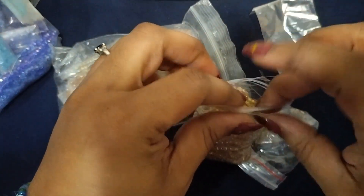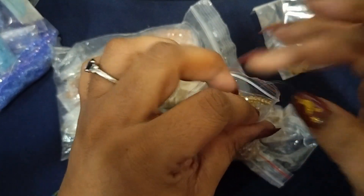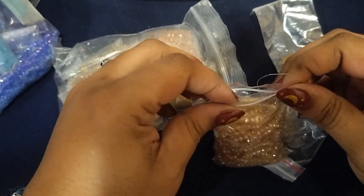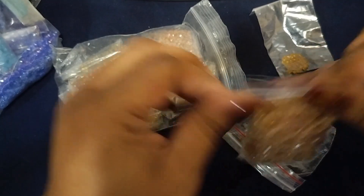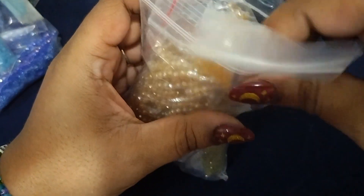Y'all make sure y'all come back — all this week it's about beading and beads. I'm gonna be showing y'all a lot of different things that I do and that I've made. Some of you guys may have seen some of the things that I've done if you've been with mom for a while, and some of you may have not.